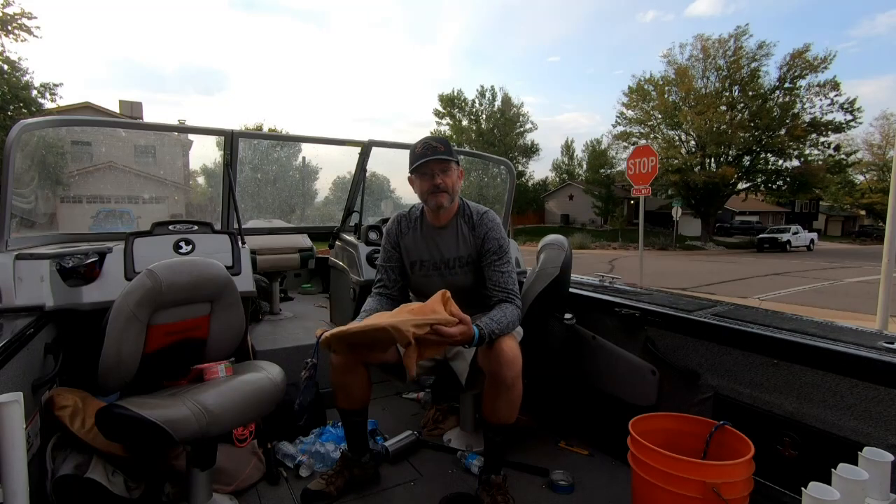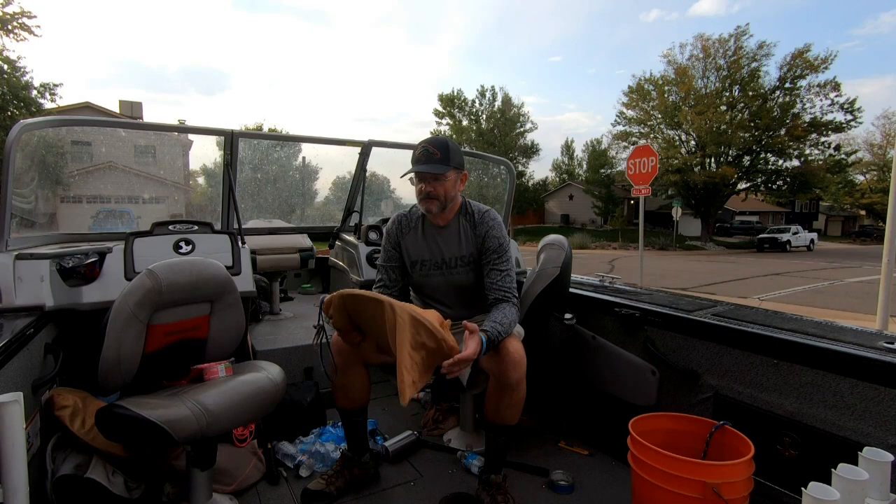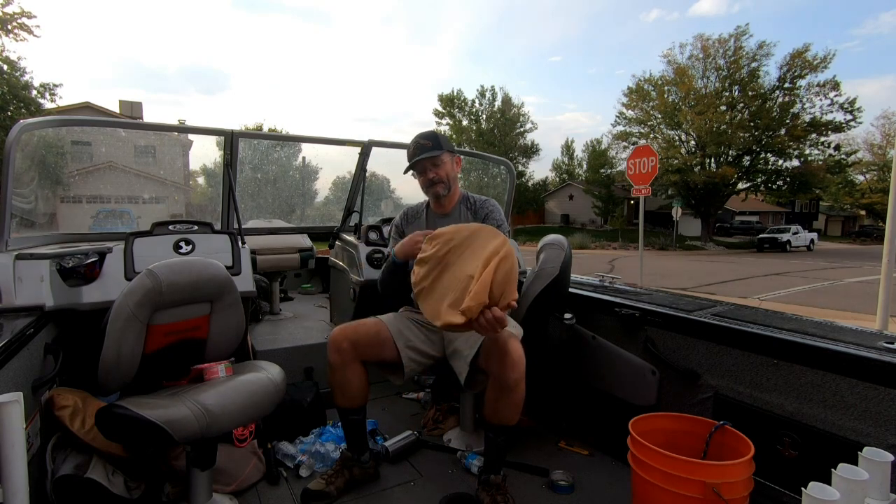Welcome everybody to a going fishing product review of my crawdad net trap. These things produce — we got 900 on our last trip using these nets and 400 the week before.